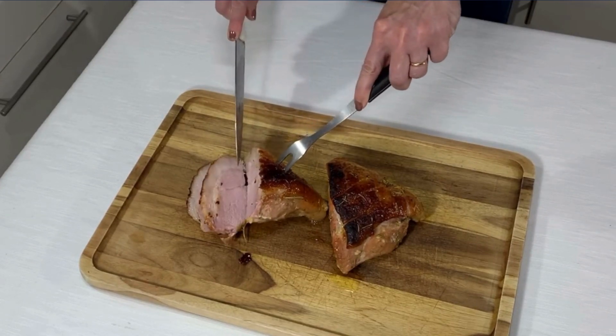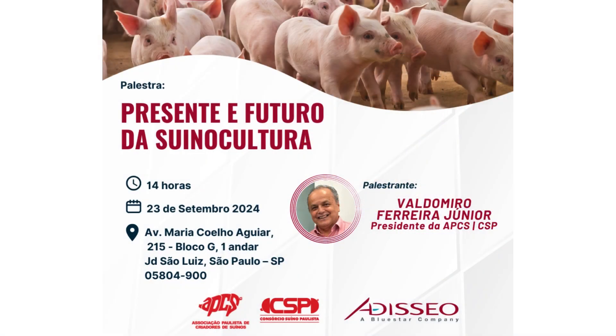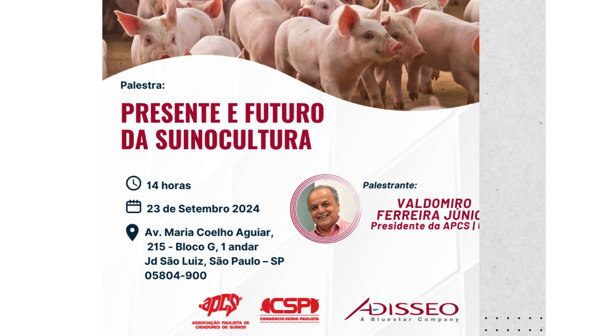Bem assada e suculenta. O molho que sobra na assadeira é uma delícia — você pode colocar em uma molheira e servir junto com a carne, que fica maravilhoso.